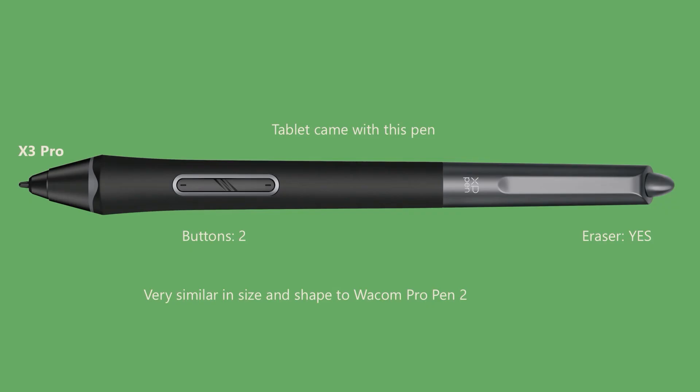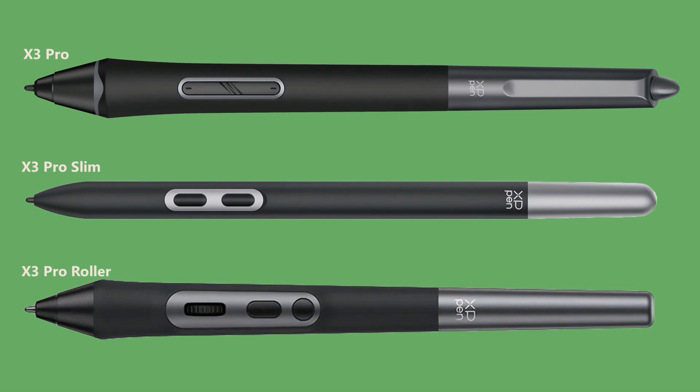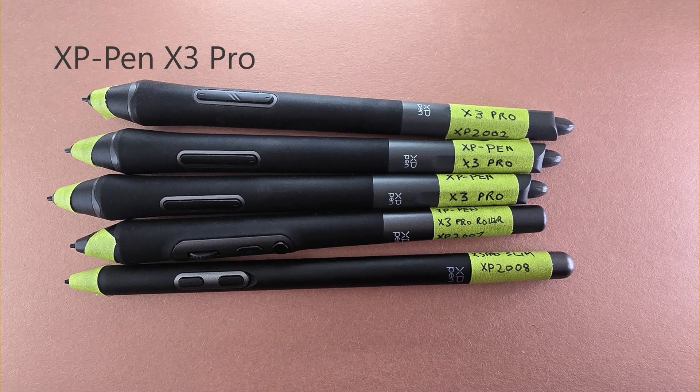The tablet comes with the X3 Pro Pen, a standard EMR pen with two buttons and an eraser, incredibly similar in shape and size to the Wacom Pro Pen 2. There are actually three pens in the X3 Pro series: the X3 Pro, the X3 Pro Slim, and the X3 Pro Roller. All three work with this tablet.